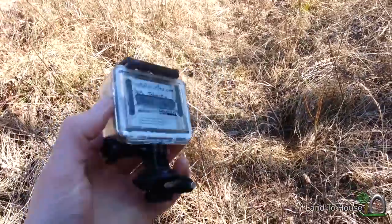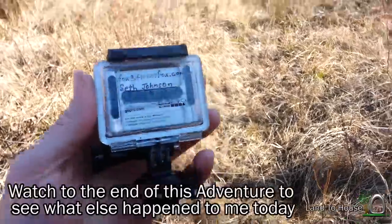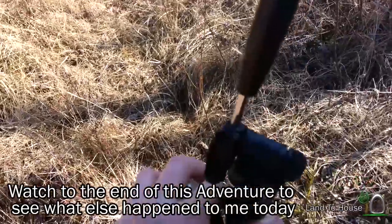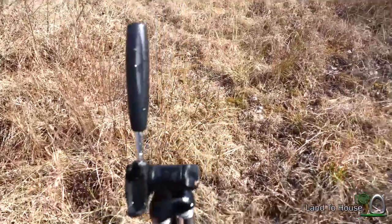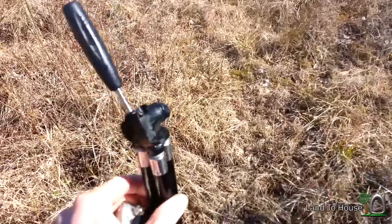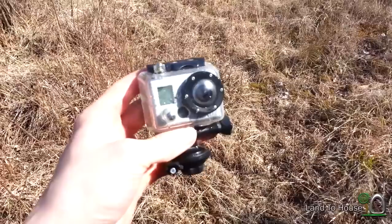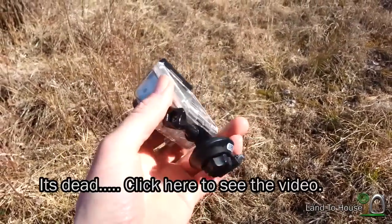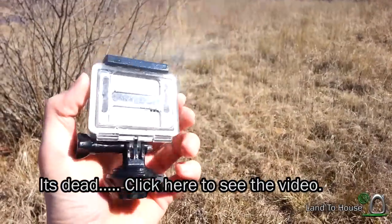Stuff happens. GoPro is very wet because I had the open back on it, sadly. My tripod also broke, but it was just like a $10 Walmart special, so I'm not too upset about that. I'll probably let the GoPro sit in some rice for a while, and hopefully it'll continue to work. This will be a nice test to see how strong the GoPro really is.